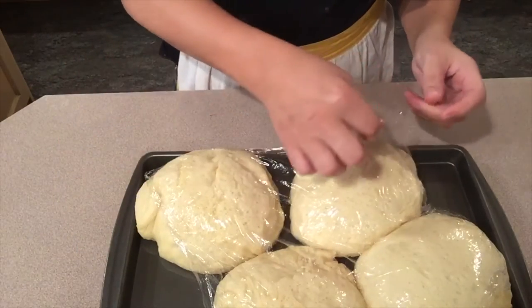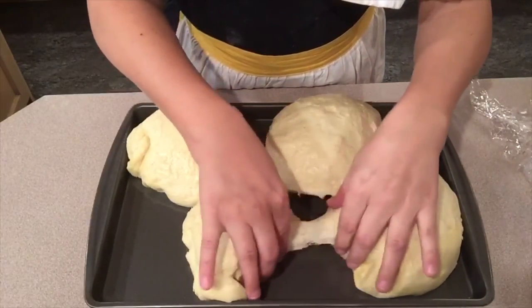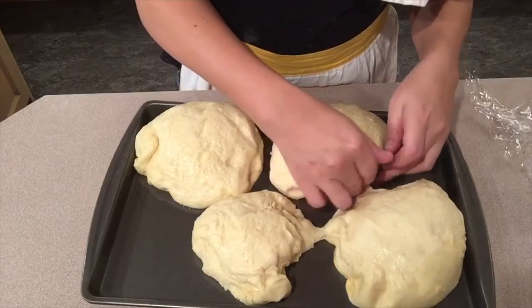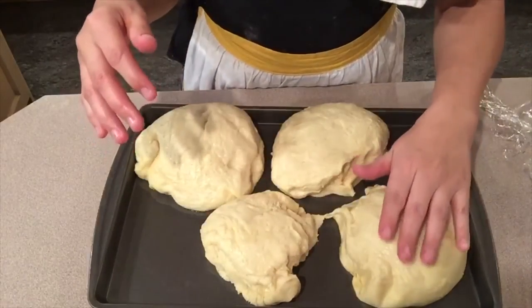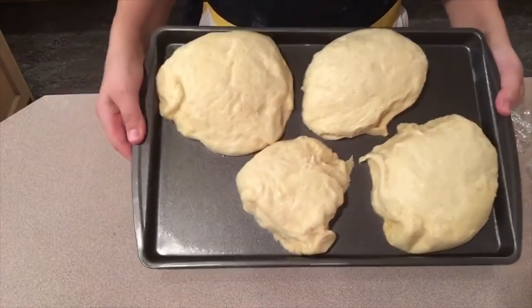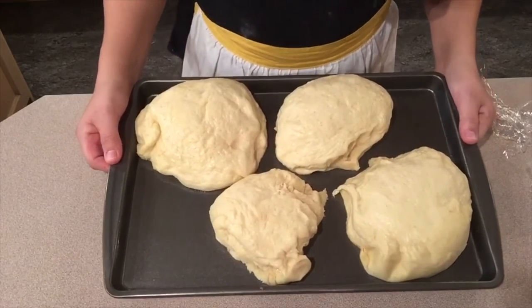Welcome back to Auntie Amanda's Kitchen. I made bread bowls - here's what they look like now after the second rise. Holy cow! These are obviously the biggest bread bowls I have ever made because my bread bowls have never been this big. They're light and fluffy - trying to detach them from each other. Still really airy. You can see how fluffy and airy they are. Really soft and fluffy.